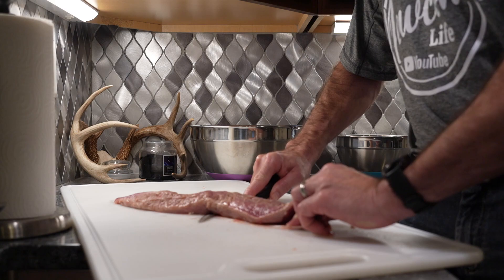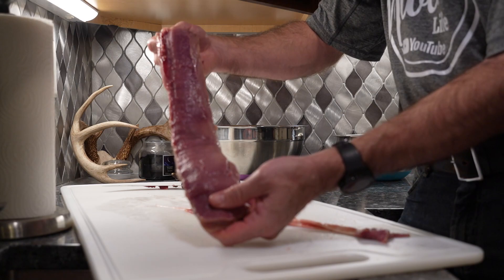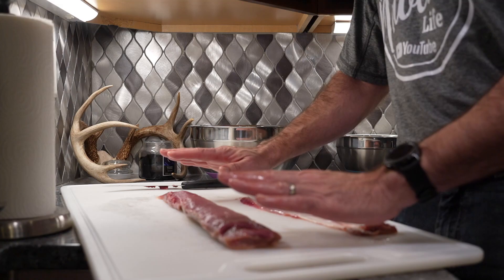You're just going to go the entire length of that tenderloin skin, and let the knife do the work. And you can see when you're done, your entire fillet has been completely removed of the silver skin, but you've barely removed any of your tenderloin meat. This is the best way that I have found to prepare your tenderloin and keep it as whole as possible.